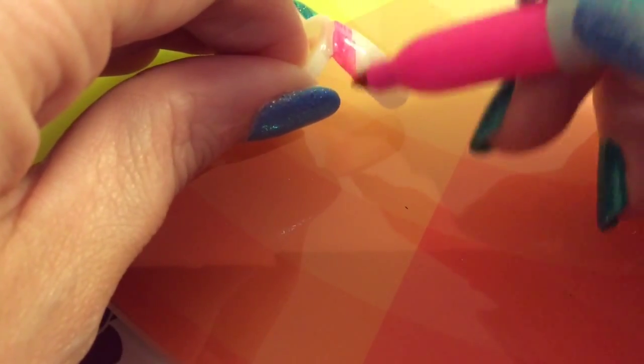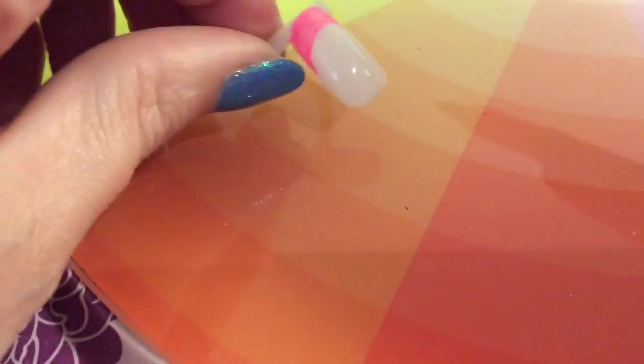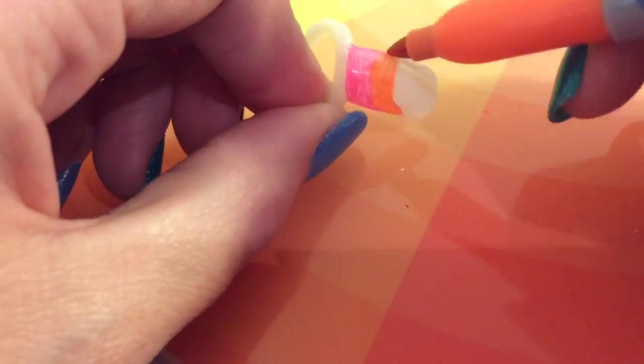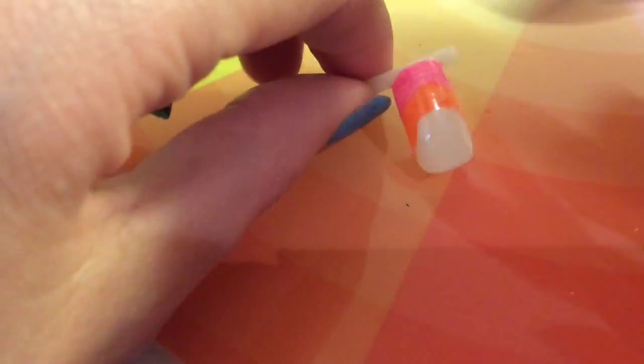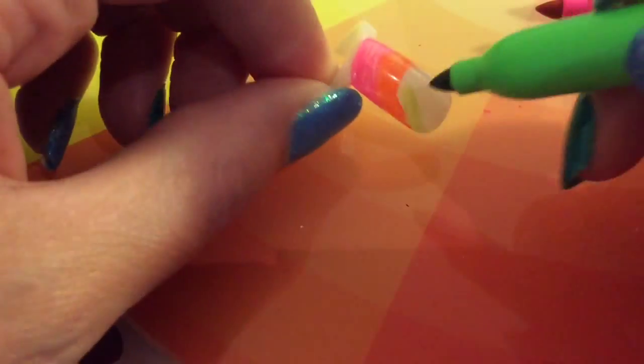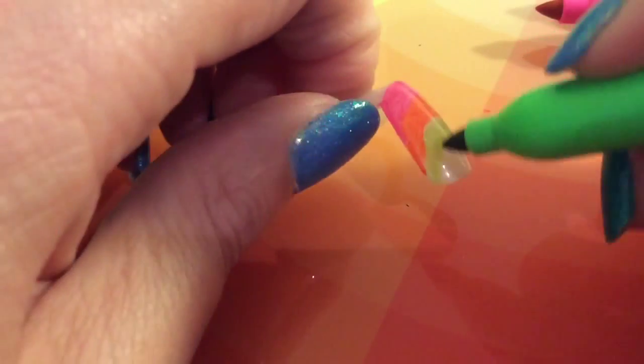With this one I'm doing it almost like in an arch of colour. I'm starting off with the pink, then I go in with the orange, then I'm going in with the green, and then I'm going to finish off with the neon yellow pen.